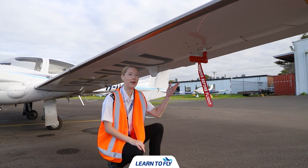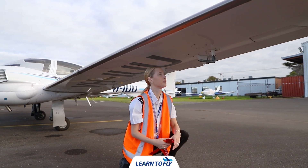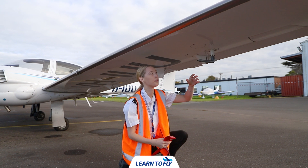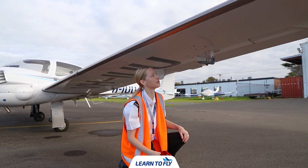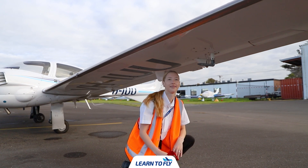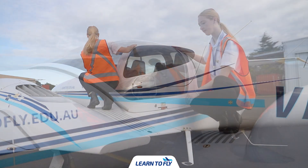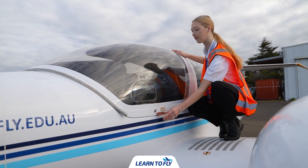Now we're going to remove the pitot cover by undoing the velcro and pulling it off. We use the pitot cover to protect the pitot tube from any debris that may enter into these holes. After we've taken the cover off, just visually check for any debris. We can then step up onto the aircraft, ensuring we only stand in the designated grey areas, and then open the canopy.